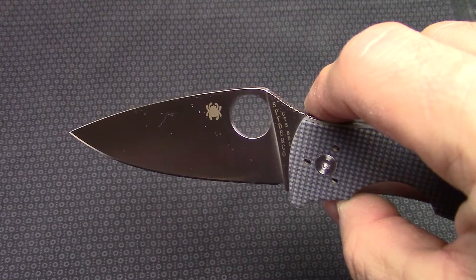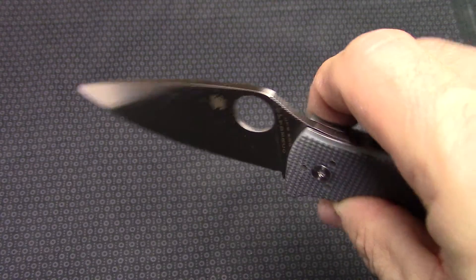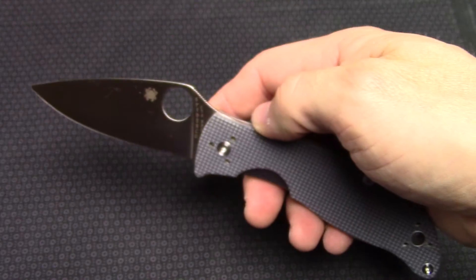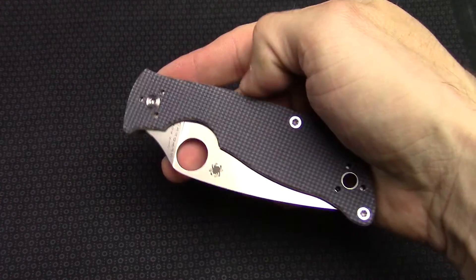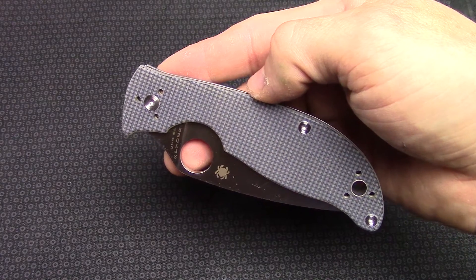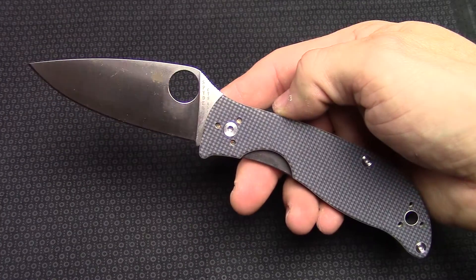Blade steel on this is actually a Carpenter blade steel, so pretty nice steel. It is BD-1 and blade length is three and a quarter inches, so pretty close to the Tenacious. Looks like really almost the same kind of frame but a very smooth knife. Pretty lightweight — right around four ounces. Closed length on this is four and a half inches and overall length just under eight inches.